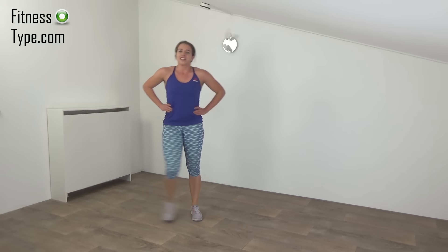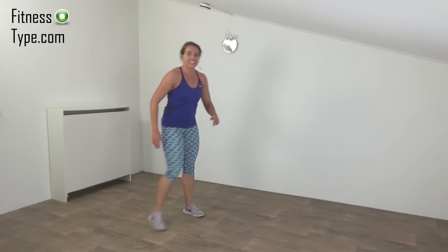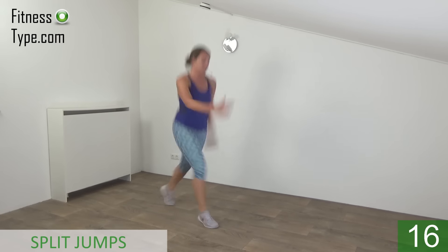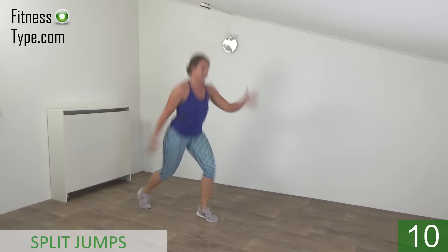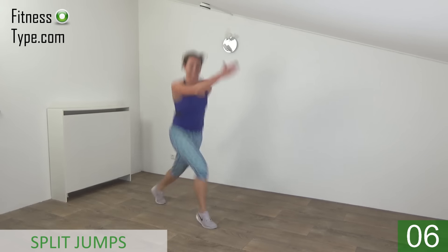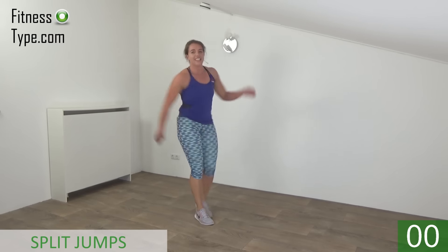Active rest. Going to repeat the split jumps in a few seconds. Okay, get ready. Start. Switch your feet. Upper body straight. Take your arms with you. Keep jumping. And the last one. And that's it.